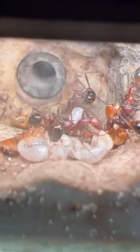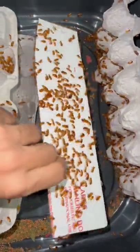The reason I ordered so many roaches was to feed my ant colony, so I'll show you how I do that in another video, but for now we're just gonna go ahead and fatten these roaches up.